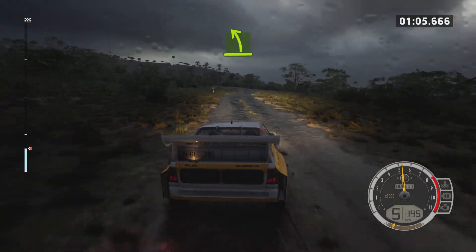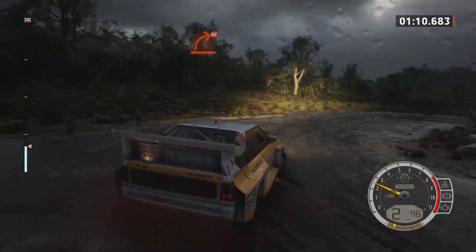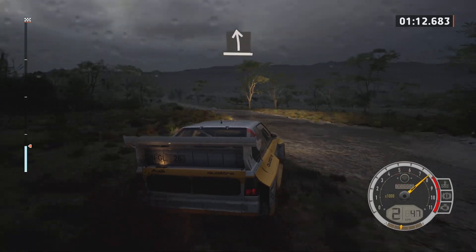Twisting, slowing. Easy left, turn, hard right, to the crest, don't cut. Right to slight left.